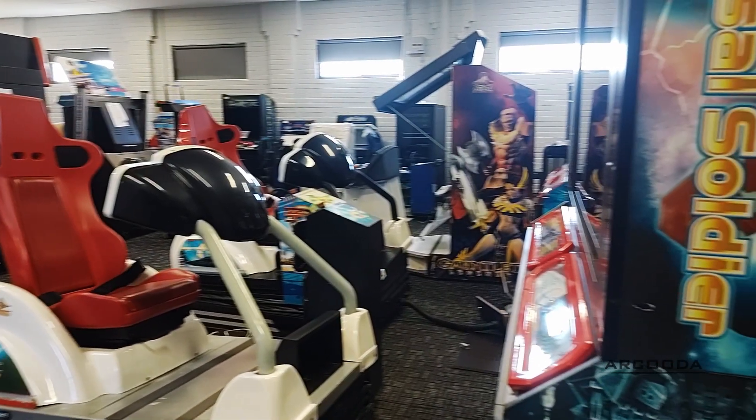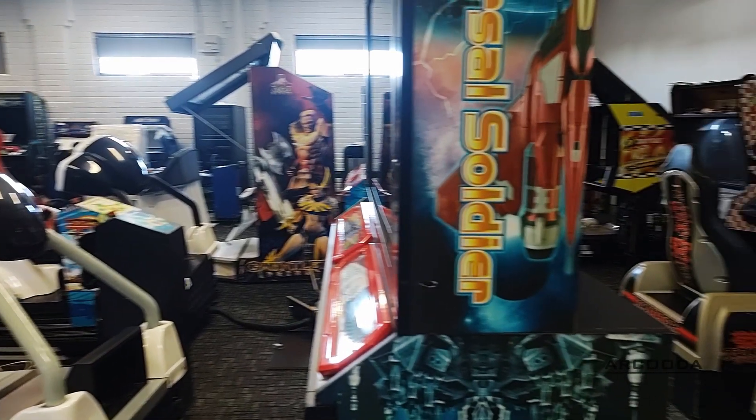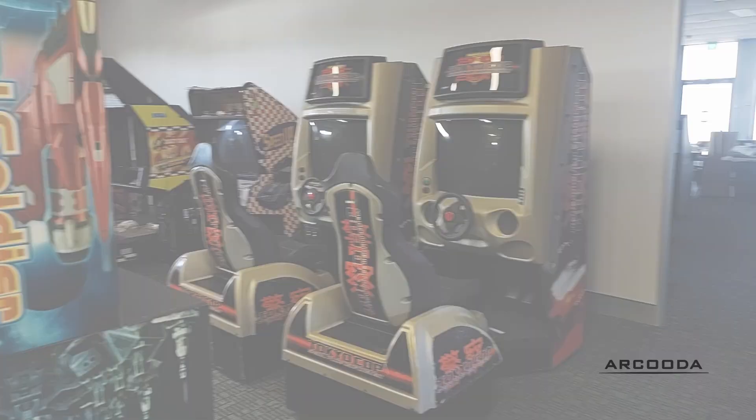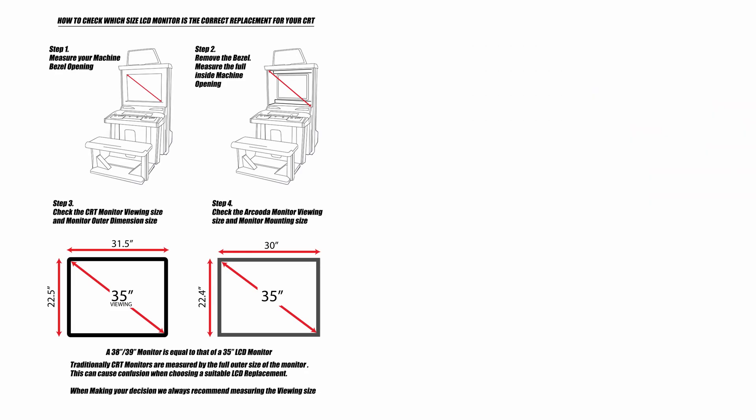We know that not all arcade machines are the same, which is why we're constantly testing our monitors with original arcade cabinets to come up with new and exciting mounting solutions. If you have any questions about our monitors, leave a comment below or reach out to us directly by emailing sales at arcuda.com.